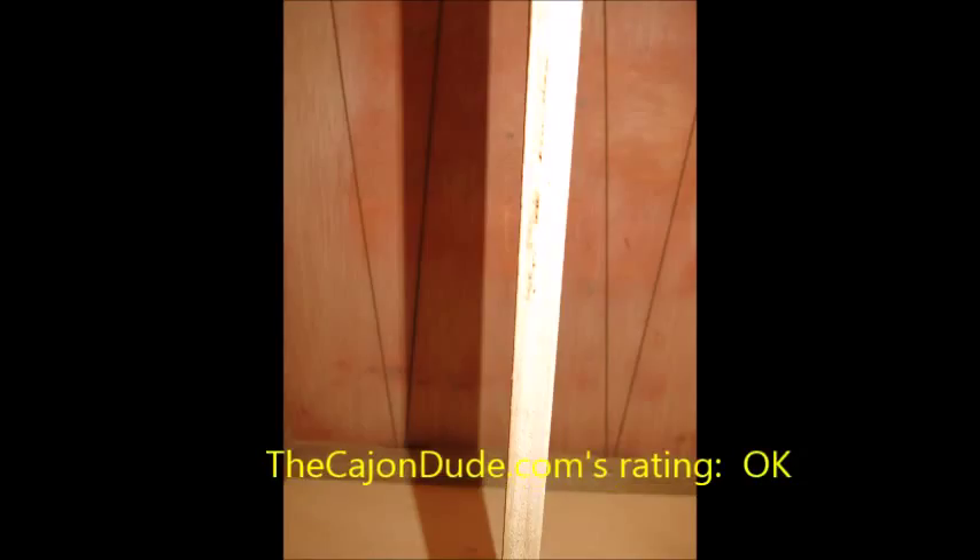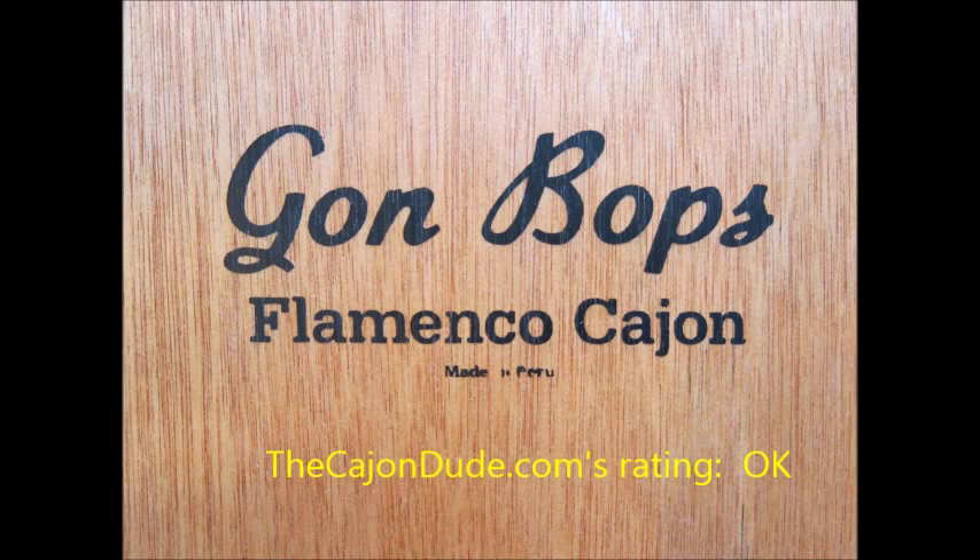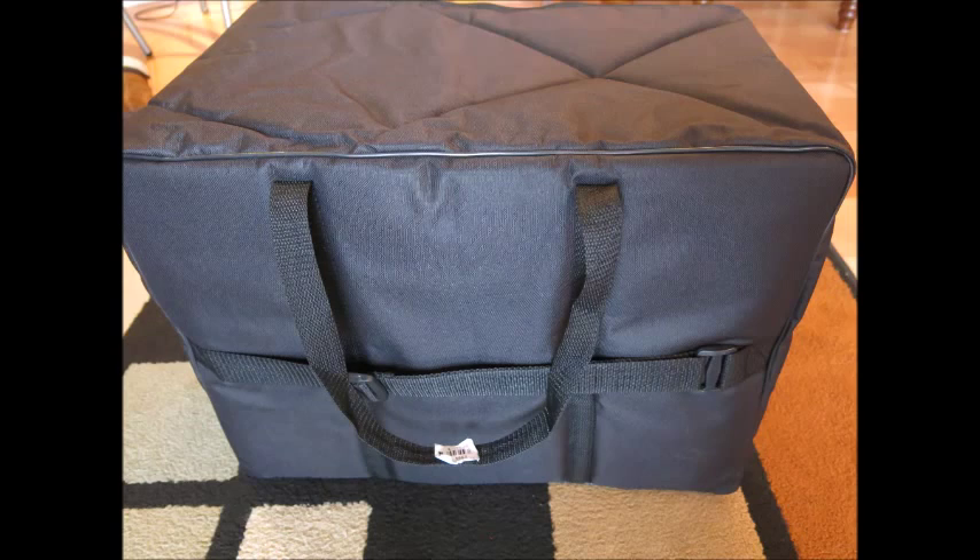TheCajonDude.com's rating of the Gone Bops Flamenco Cajon — it lists for $329, but I found it for $199 at my local music store. Thanks for watching. Stay tuned for more reviews at TheCajonDude.com.